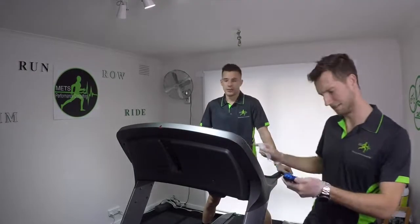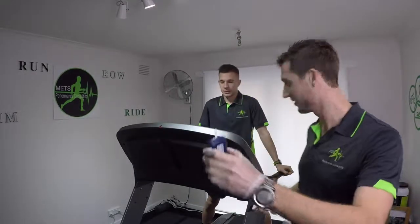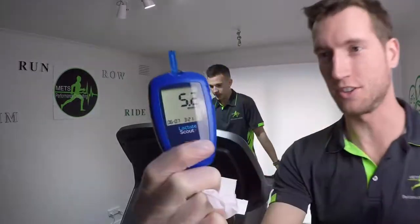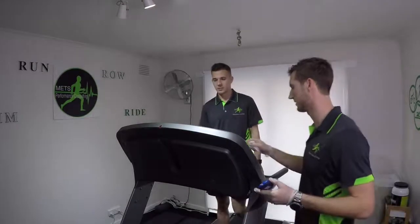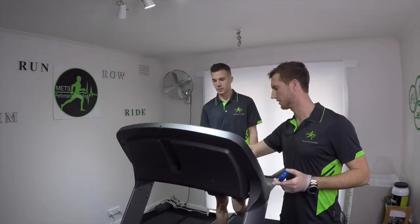You're working hard mate. Lactate reading is 5.2 — that's pretty high. Rating of perceived exertion at the end was about 5 to 6. He settled into it.